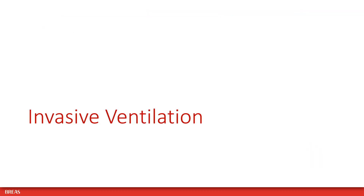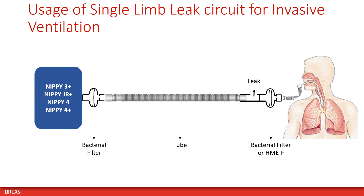Please follow these recommendations when using your NIPI ventilator for invasive ventilation. When using a single limb leak circuit for invasive ventilation, place a bacterial filter at the air outlet of the NIPI ventilator and another bacterial filter or HME with filter between the leak adapter and the patient.